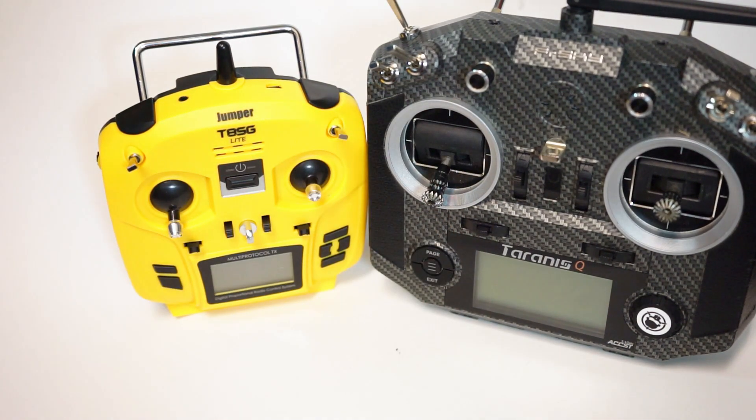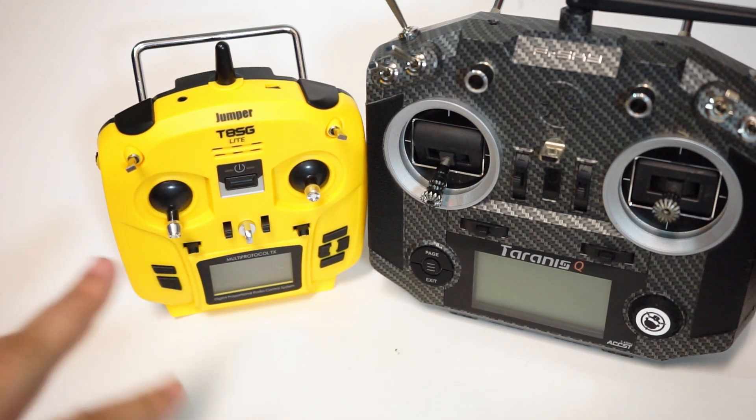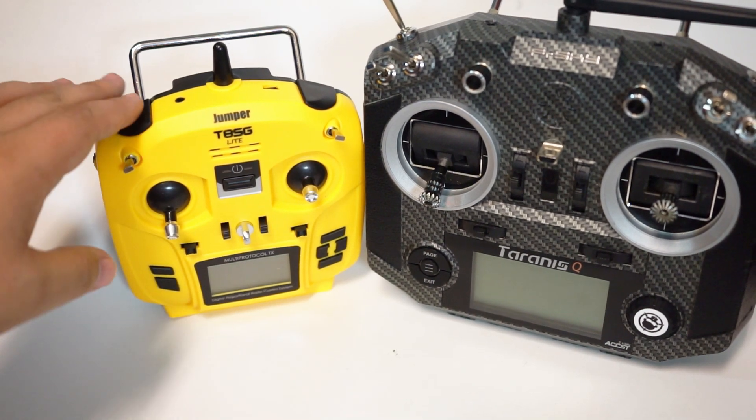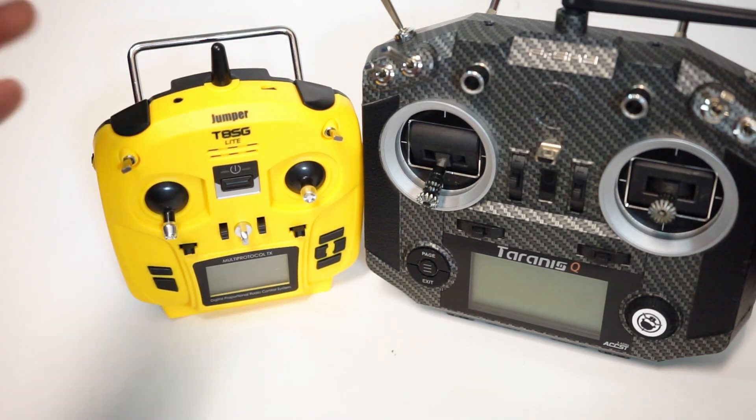I did a couple of flights with it. It's definitely flyable. At the end of the day, it's a transmitter you can get for $40. If you want to get somebody into the hobby, if you want to get them a whoop class or something like that, get them up in the air. You want them to have the ability to use a lot of the toy-grade things out in the hobby. You want a second transmitter to take with you whooping everywhere — that's kind of what I envisioned this for.